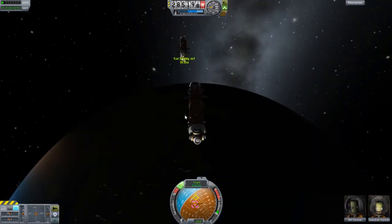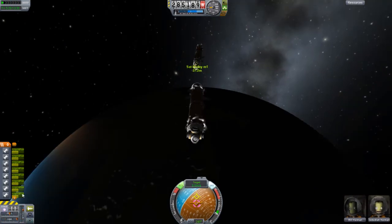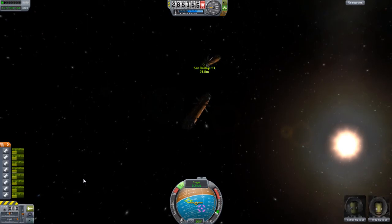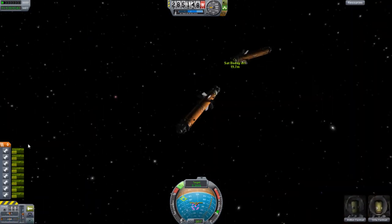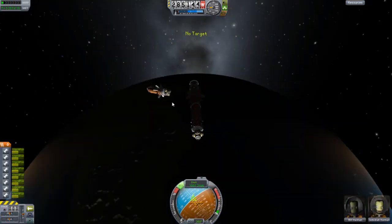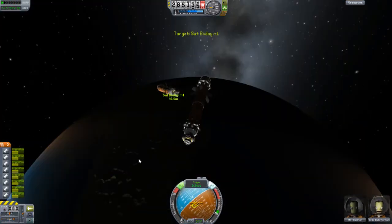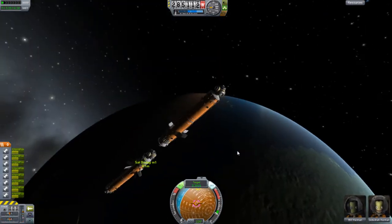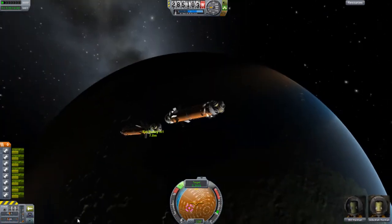We're getting closer — closer, closer. And then as you can see, when you change ships they have a totally different position. I was starting to get fed up too; it wasn't working. You have to get orbits perfectly and match.